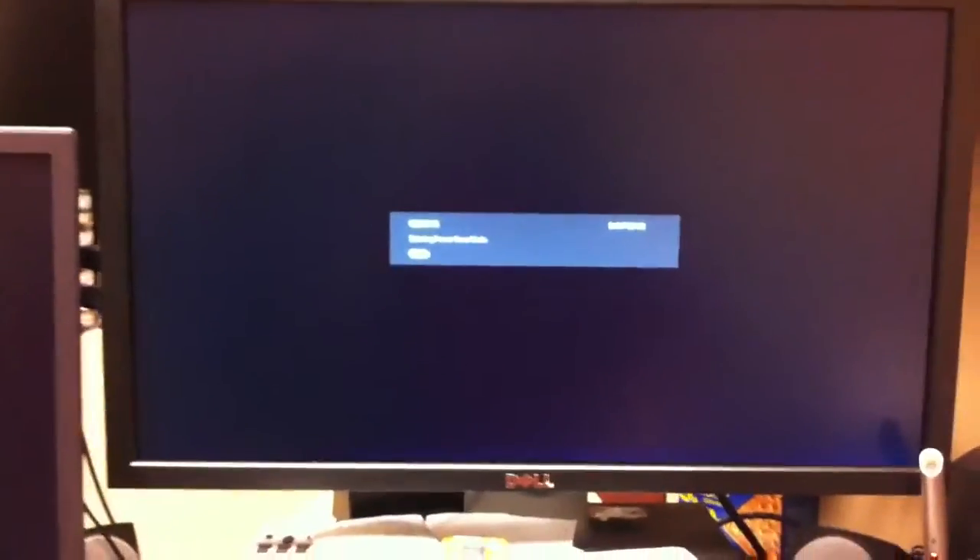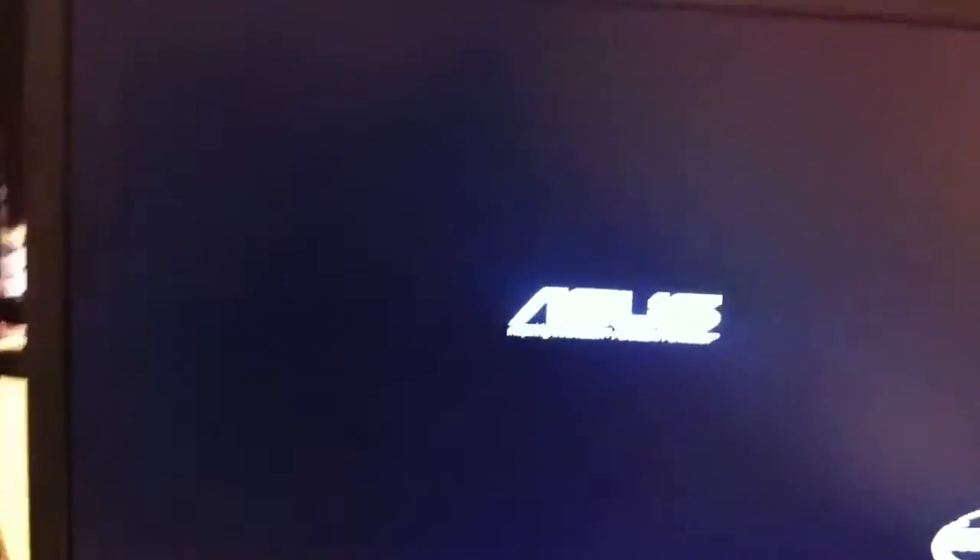This is a test to show how fast the SSD really is, especially in boot up. I just did a restart and the computer is just now turning on. You can see the ASUS logo right there — that's my laptop, which is also connected to my big monitor via HDMI.